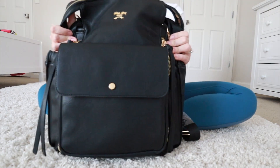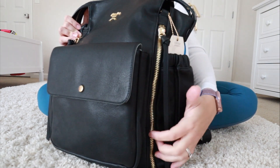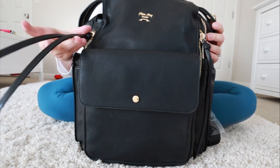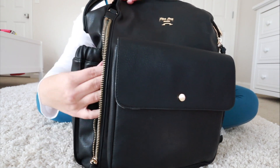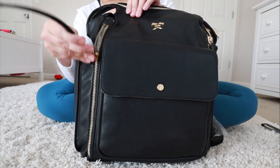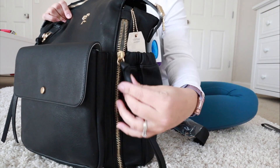What drew me to this bag the most is this really cool detail — it has these long zippers on both sides of the front of the bag with super long zipper pulls that go all the way down. These are really big pockets. In here I actually have a full pack of wipes in a white pouch — that's how deep it goes. I love these because they're so fun.